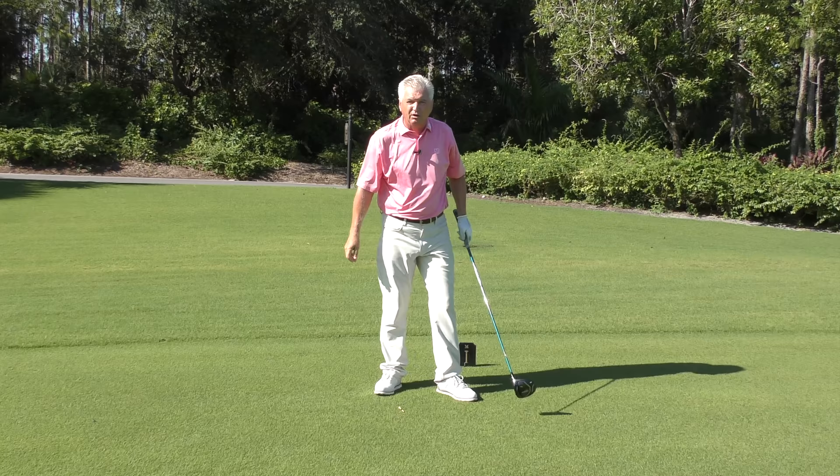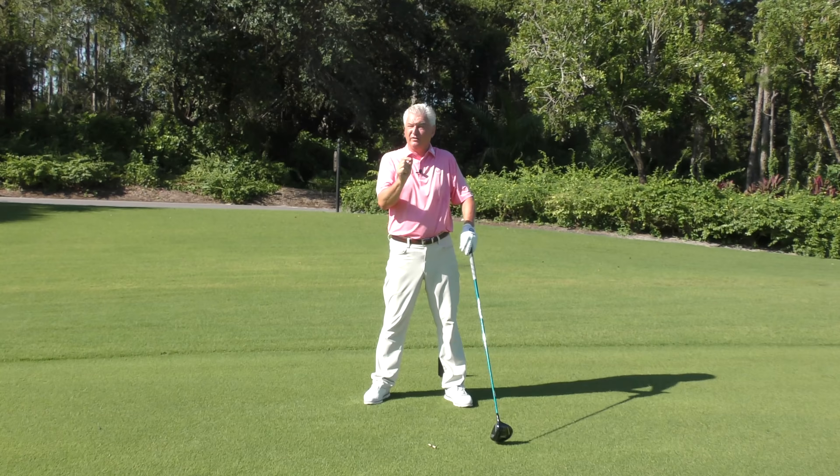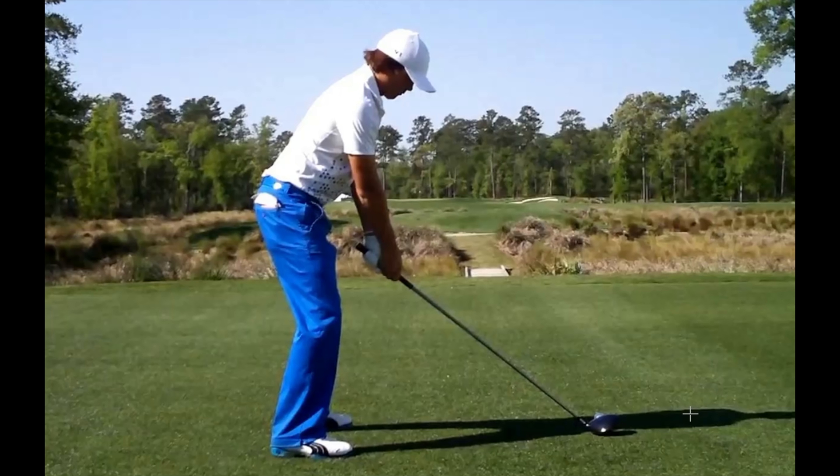It wasn't the greatest shot, but I did feel like I made a decent stretch going back — that's more the feel I'd be looking for. Next: you need to have a full wrist cock. That will supply a lot of speed and it lengthens your backswing. That's the angle between the lead arm and the golf club. A lot of people make a mistake at address that doesn't allow them to do this — let's have a look at that.